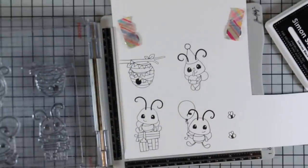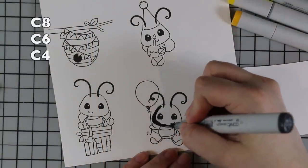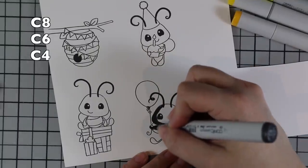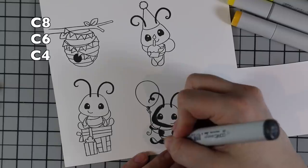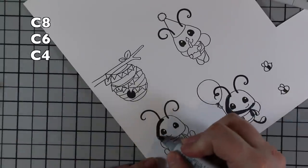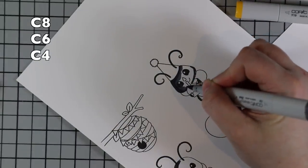I am stamping the images from the set using my travel stamp platform. I stamp them onto Nina Classic Crest Solar White 80-pound cardstock using Simon Says Stamp Intense Black ink. I stamped all the images from the set a couple of times to get that crisp black outline, and then I am coloring them all in with Copic markers.